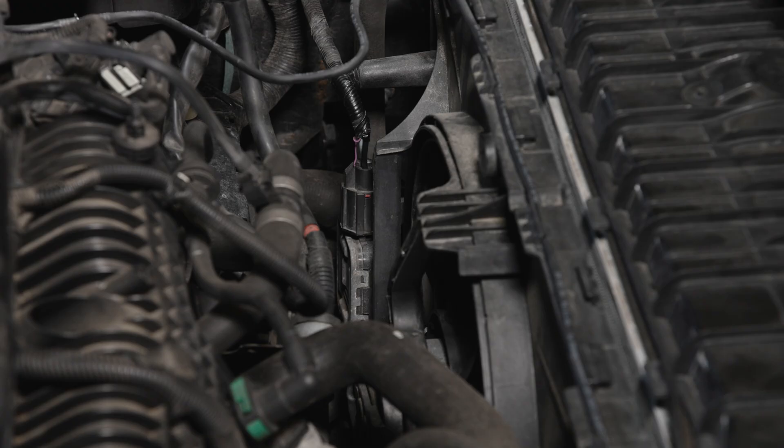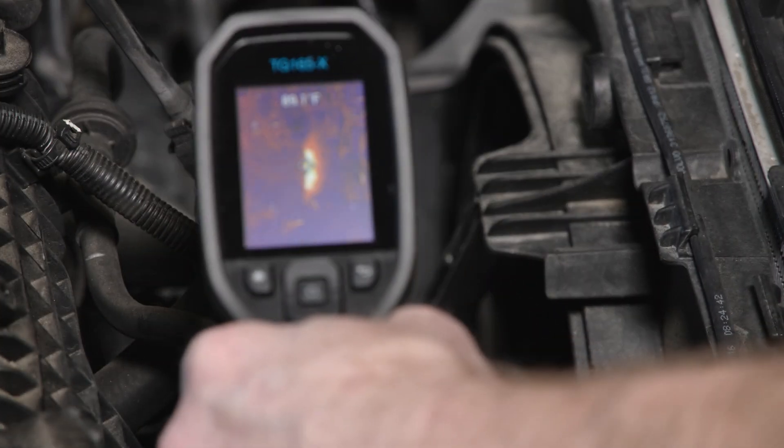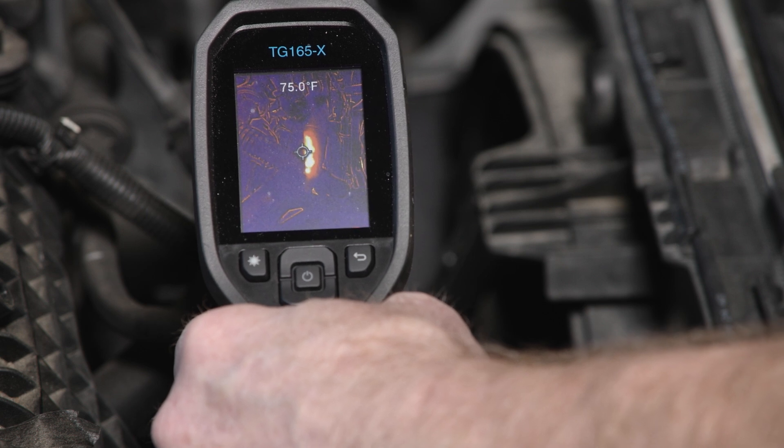Another way to confirm the fan is consuming power when it should be off is to use a thermal camera to measure component temperature. The vehicle has been parked during our testing and the engine is relatively cool. Note the engine cooling fan control module has a higher heat signature.